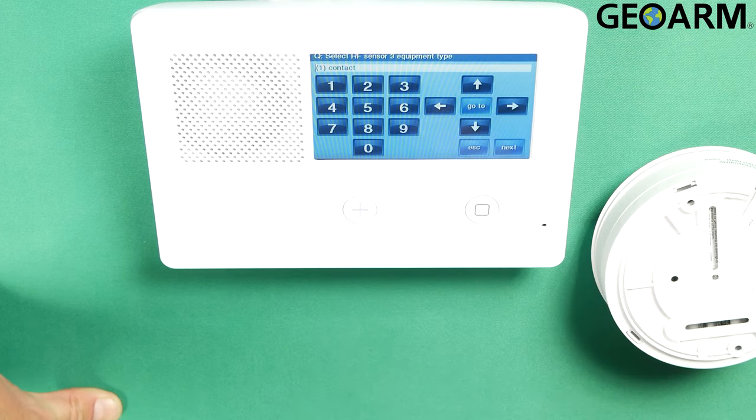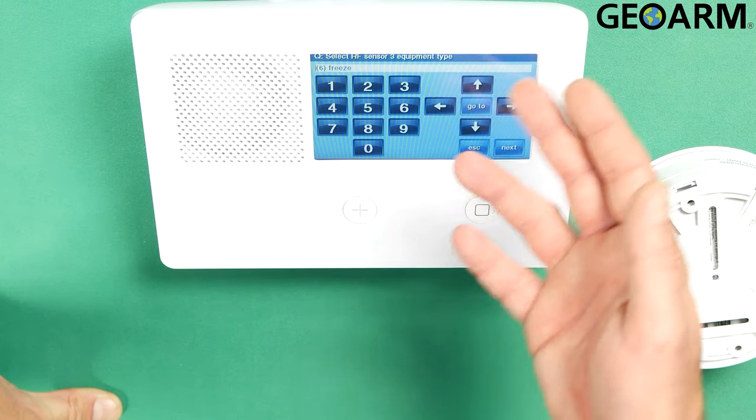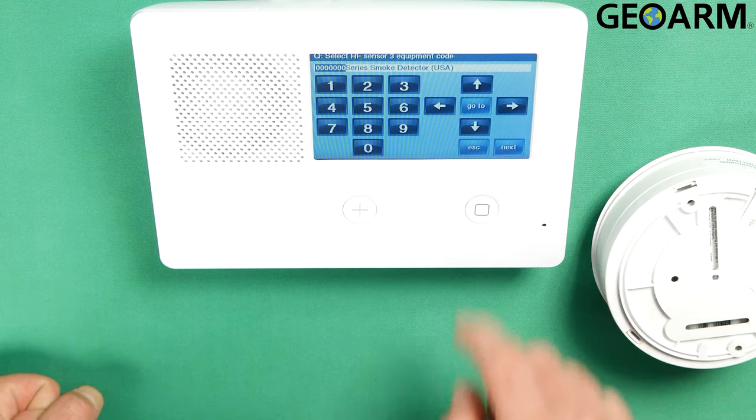Once you've done that, hit the down arrow. It's going to ask you what the equipment type is — this is a freeze sensor, so go ahead and select 6 for freeze, then hit the down arrow. It's going to ask you for the equipment code, which is 2058 for this E-series smoke detector. Once you've entered 2058, go ahead and hit the down arrow.